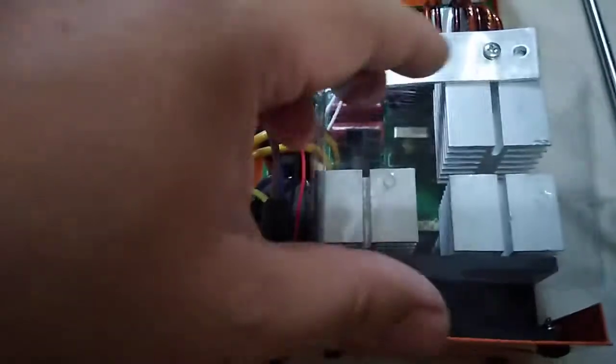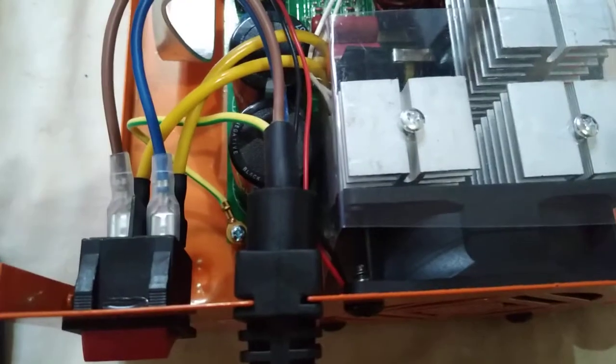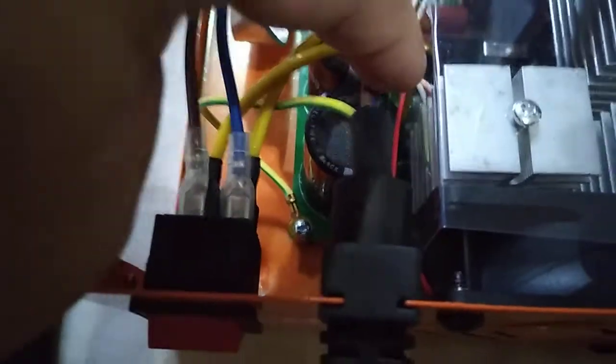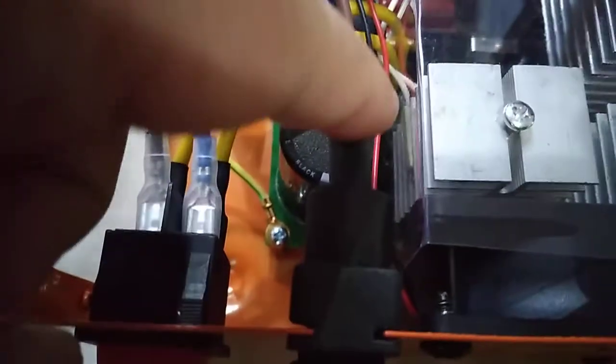We're going to put this cover back. Okay guys, we have put the plastic cover back. The wire last time was inside this cover, and I think that's the one that was causing the flapping sound — which is very dangerous, kasi pag nasira yung wire dito, mag-short circuit siya.